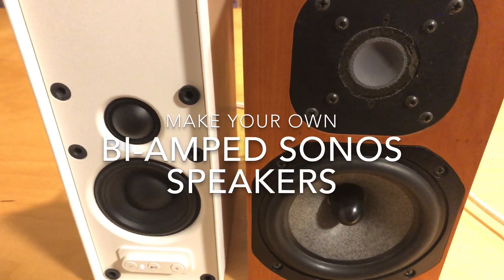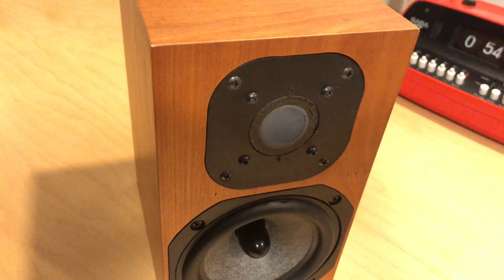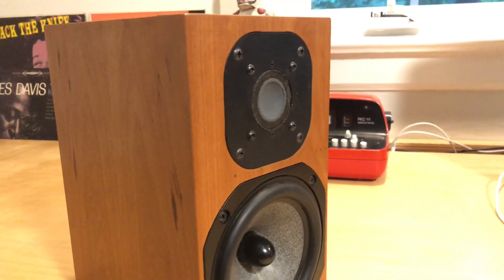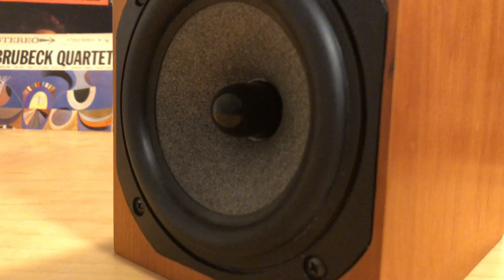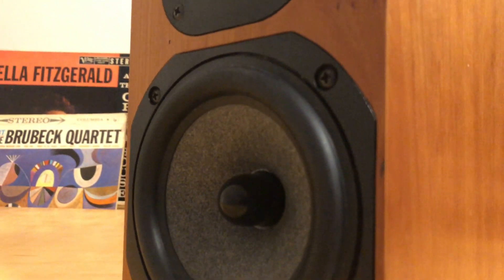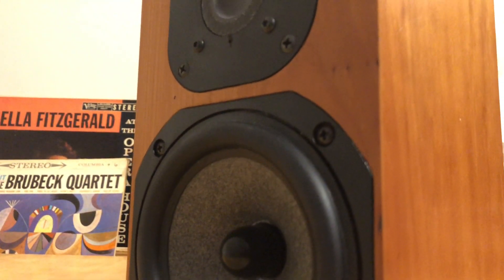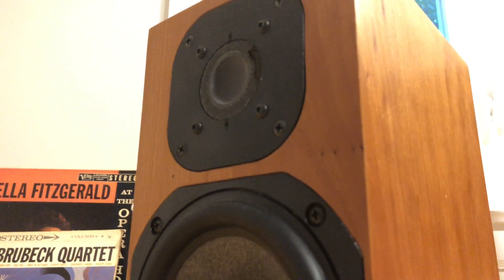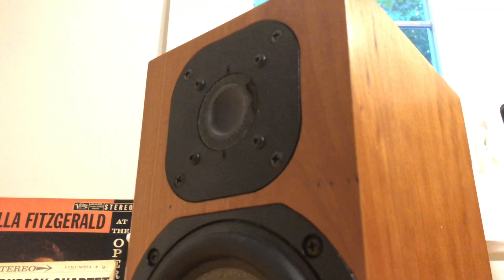This is a pair of speakers that I built many years ago and they use really high-end Focal drivers — a five and a quarter inch long-throw midwoofer and a one inch inverted dome tweeter. At the time, each one of these drivers probably cost as much or more than the Symphonic speaker itself — I would say each driver was over a hundred dollars.